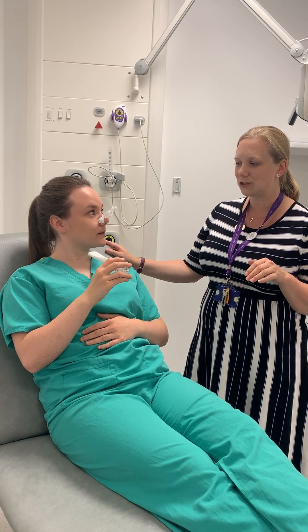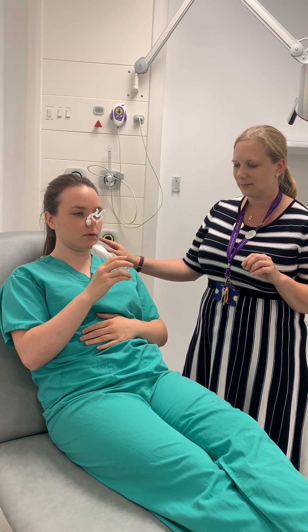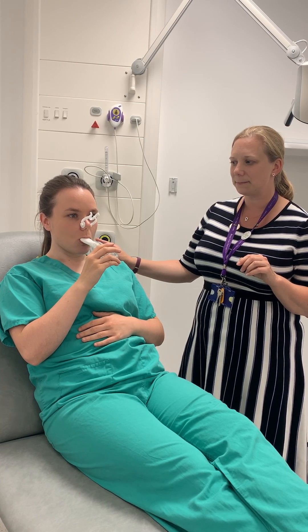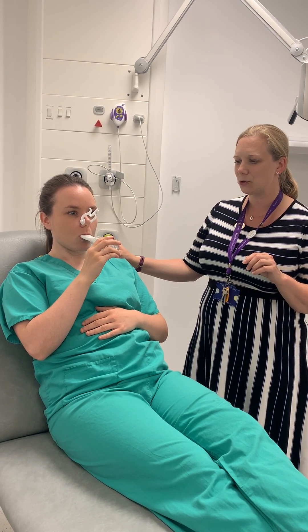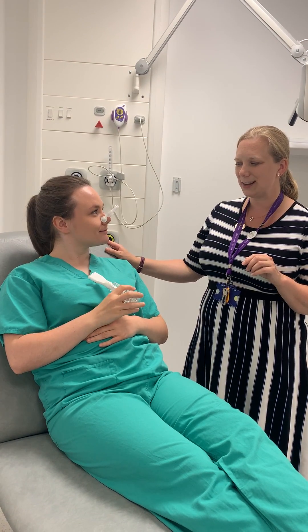And you're not feeling dizzy or lightheaded at all? Good. Would you do one more? Deep breath in, all the way in, keep those shoulders relaxed. And relax. Brilliant, well done.